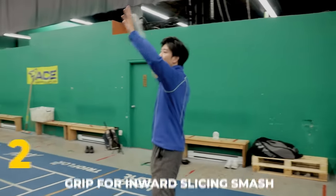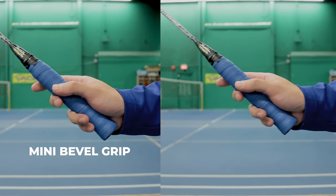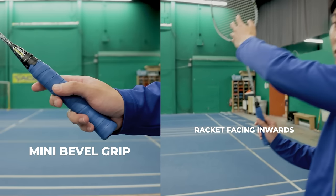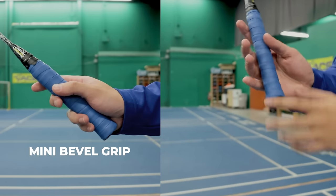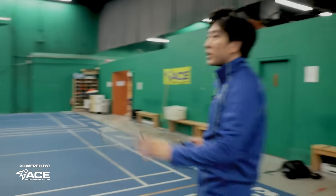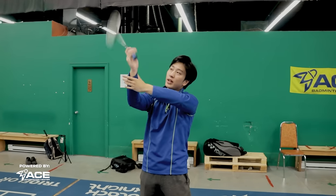The second grip you'll need is for the inwards slicing smash. Usually you'll be in a position where you hit a slicing shot outwards cross court. The grip you need for this is a mini bevel grip — it's similar to our neutral grip, but slightly turned to the right. Our racket face will face more inwards when we're hitting, and instead of using more of our index fingers, we use our three fingers to grip inwards on the swing. When we smash, it'll face this direction because we're hitting a slice, and our power can still be generated going out that way.